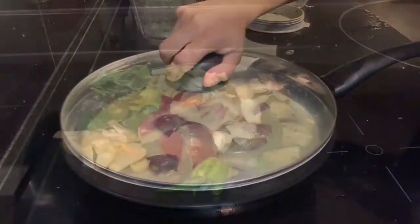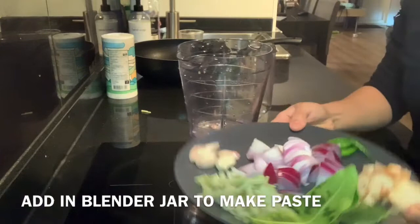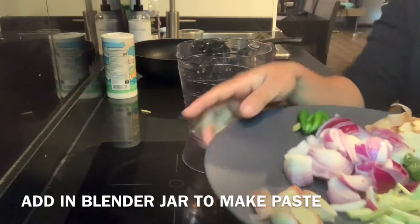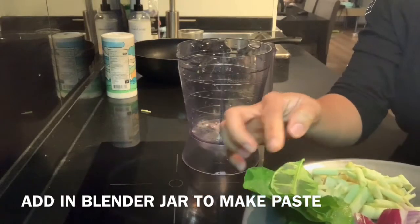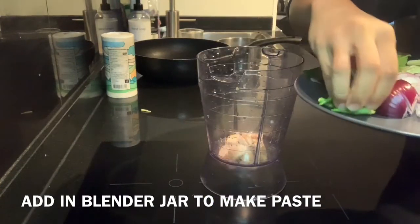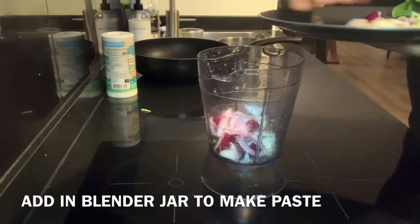The first step is to prepare Thai green curry paste. For that I have these ingredients: one medium sized onion, few kaffir lime leaves, one inch of galangal, Thai green chilies, garlic two to three cloves, lemongrass, and I'm going to put everything in a blender jar and make a nice paste. I'll also use coriander stems in this paste.